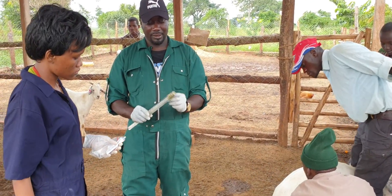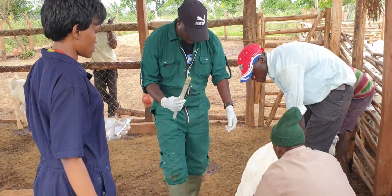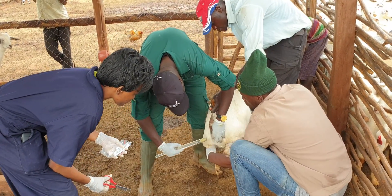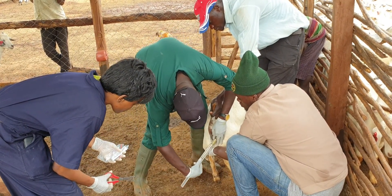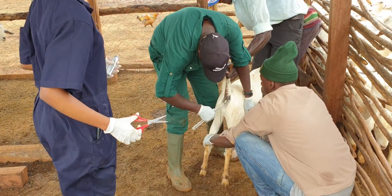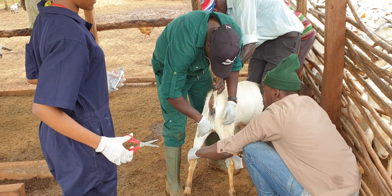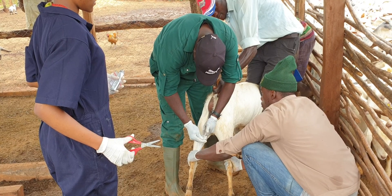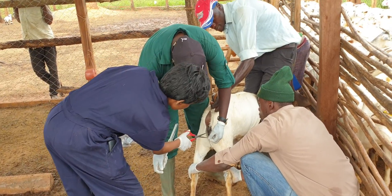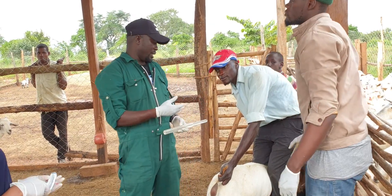We are going to insert it — this is the gun and the implant is this. This animal is open and we are going to insert it. It's already done and we are going to keep observing it.